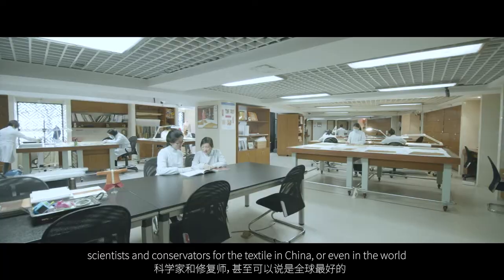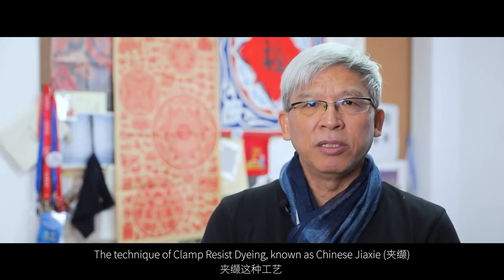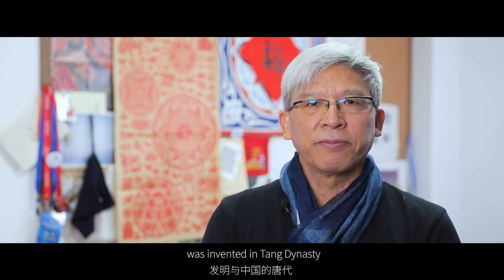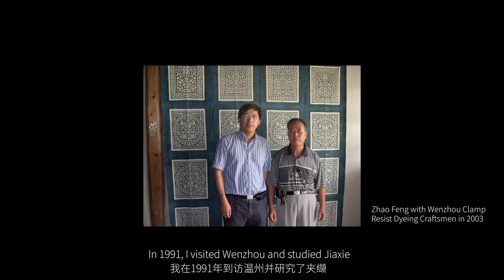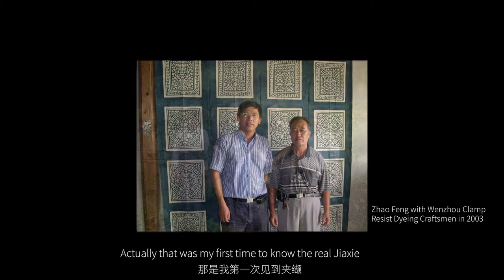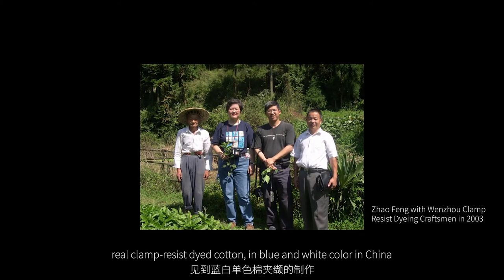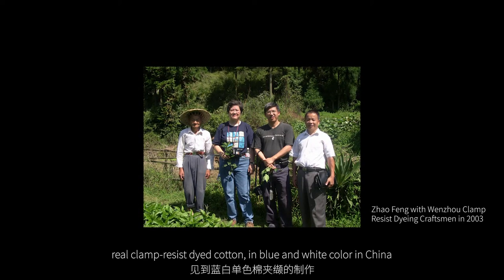The technique of clamp-resist dyeing, known as Chinese Jiashi, was invented in the Tang Dynasty. In 1991, I visited Wenzhou and studied Jiashi. Actually, that was my first time to know the real Jiashi — real clamp-resist dyed cotton in blue and white colour in China.